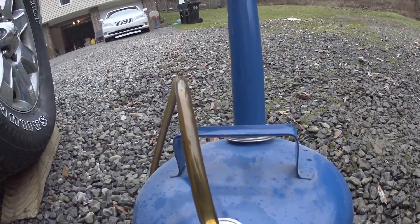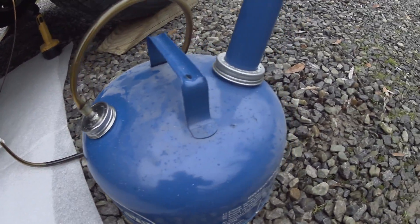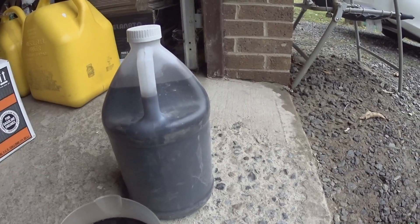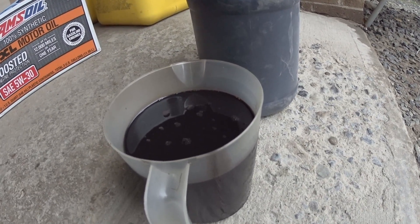I'll post a link for everything I'm using — the tools, the vacuum. There's no electricity needed, it's a very nice tool. You can extract a lot of oil. I've replaced oil in many cars using this setup. This is what I was able to get out: one gallon and a quart.